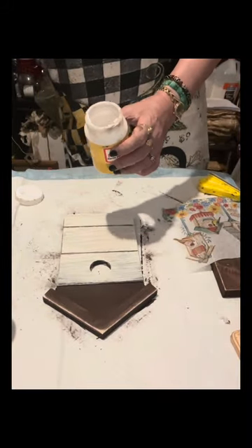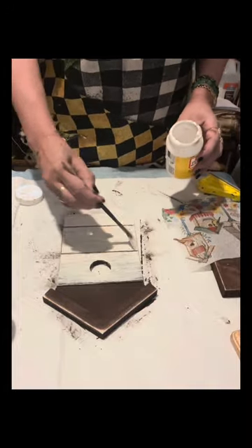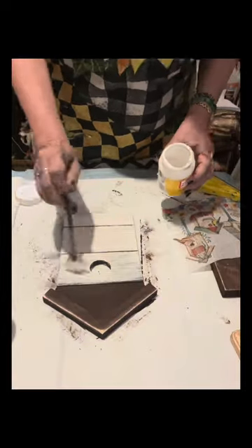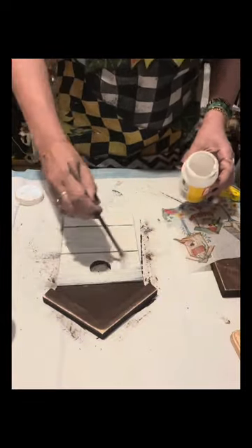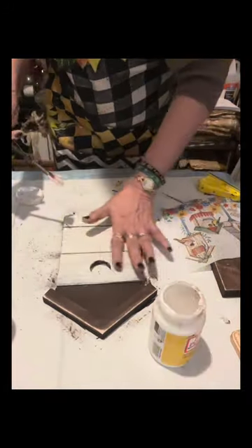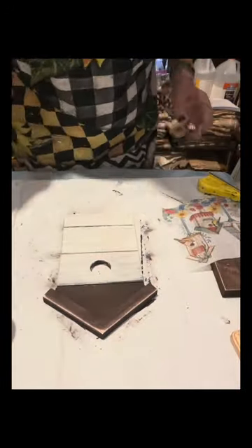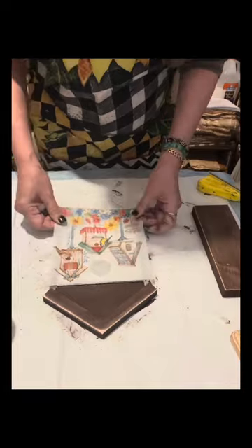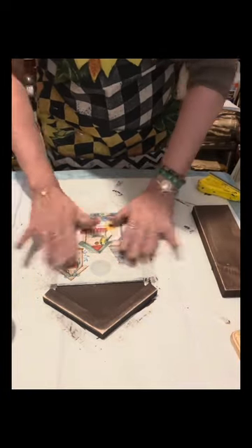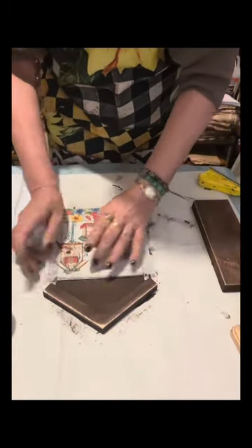Then I will apply Mod Podge onto this birdhouse. You can see on the video I am using a fan brush to do that - I am very comfortable using it because it applies the Mod Podge so thinly. Once I already covered it with the Mod Podge, I am going to glue the napkin, and I just tap it with my fingers to smooth the napkin so there are no wrinkles.